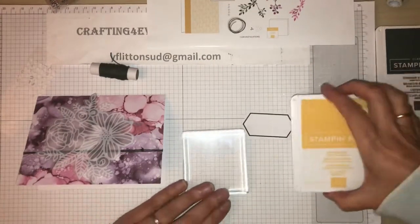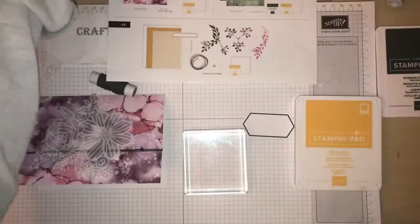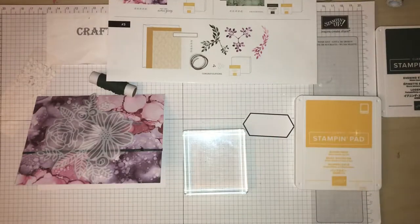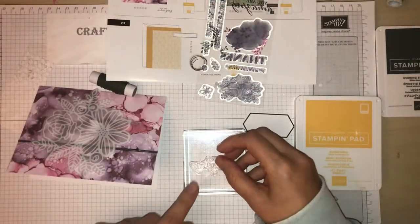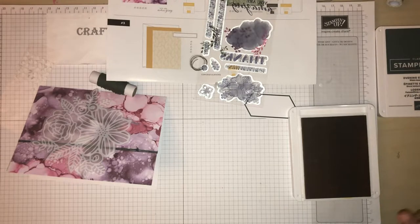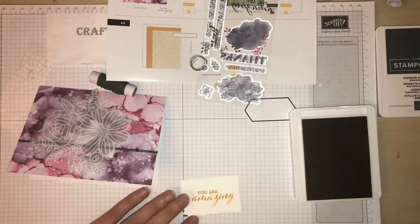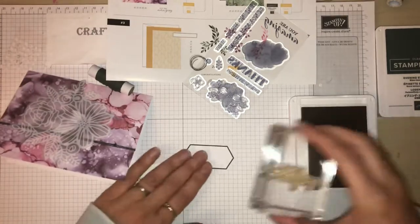I've got my acrylic block which isn't very clean, and 'you're amazing' - I'll just whip that off so it doesn't crackle, position that on there. I'm just going to use a little scrap piece of card just to test the stamp - yep, that's fine - and I'll just stamp it.